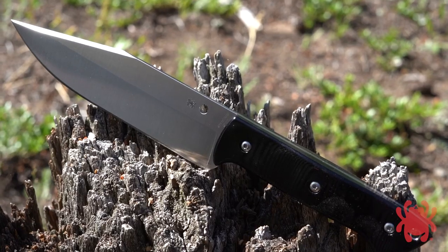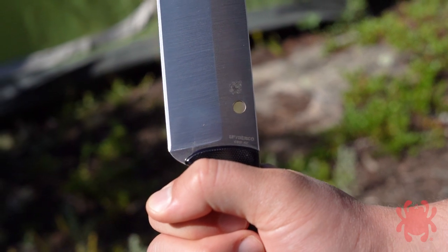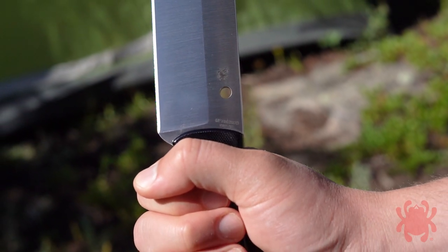The Province's clip point bowie style blade is machined from CPM4V, a particle metallurgy tool steel enriched with vanadium and molybdenum for high caliber strength, edge retention, and toughness.